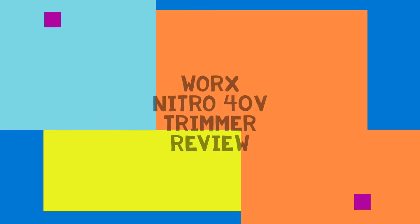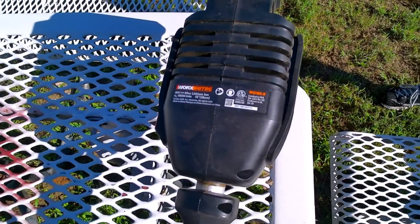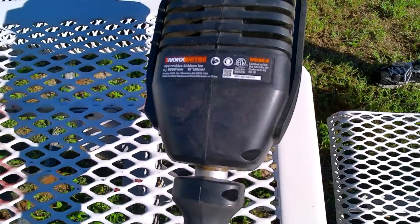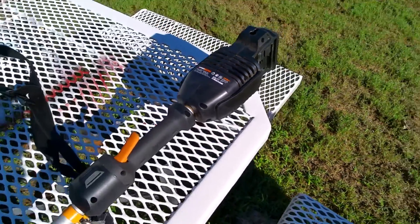Good morning and welcome to Kirkpatrick Lawn Care. Today I'm going to do a review on the WORX Nitro WG 186.9, 40 volt.